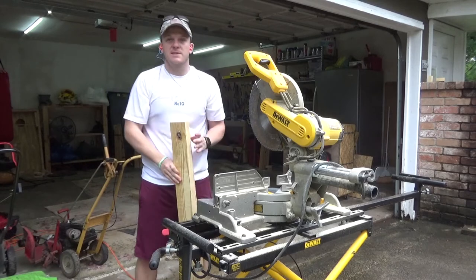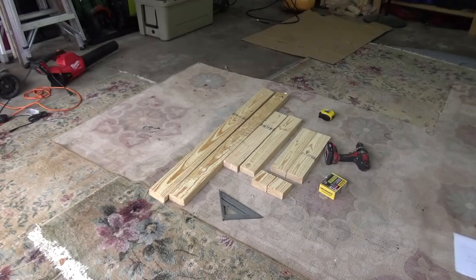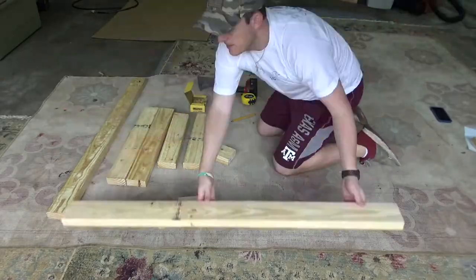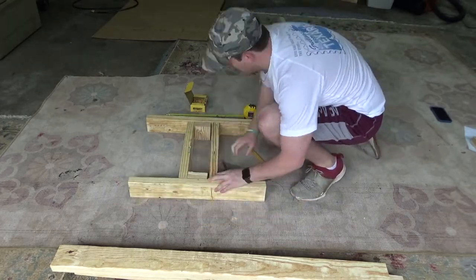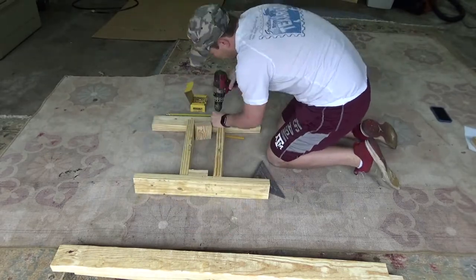Now we have all our pieces cut and it's time to start assembling. Here are all the cut pieces: at the top you have two four-foot pieces that will hold your cardboard, plywood, or steel targets. Just below that are the two 24-inch pieces — the legs for the base. Below those are two 17-inch pieces forming the middle of the base, and to the left are the two three-and-a-half-inch pieces that help hold up the four-foot posts.